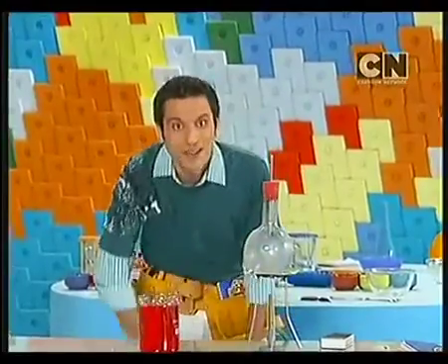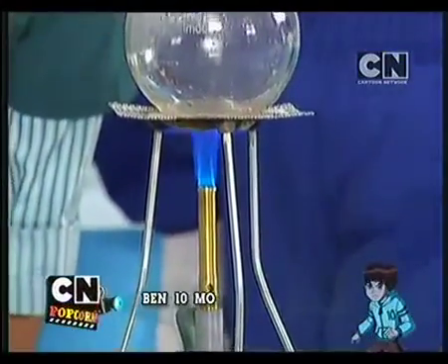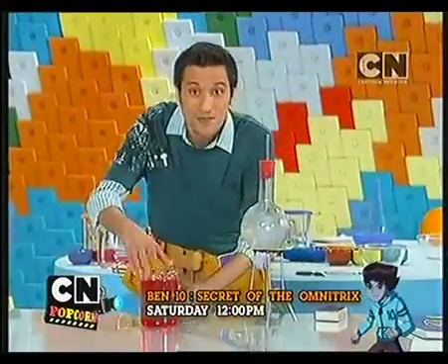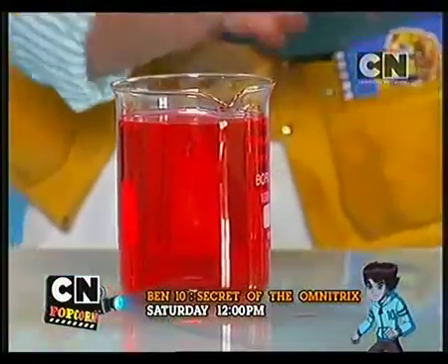Wow! So, what's happening in this flask? There is steam. We also have a beaker with water, which is cold, and it has a bit of colour.